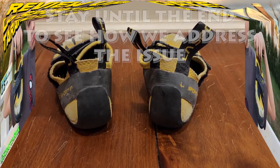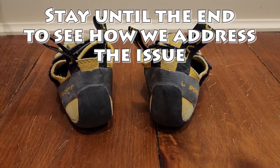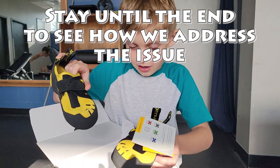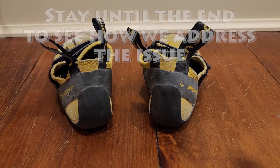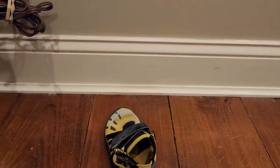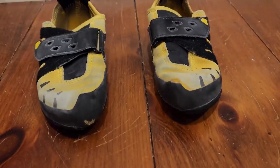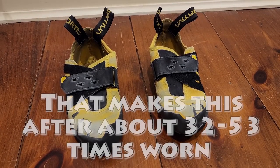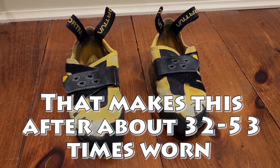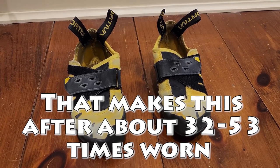Here we are just over two months since we announced Scratch Rick's new shoes, because he had taken a much bigger interest in climbing. We're here to give you an update. Scratch Rick does climb often — he climbs three to five times a week — so these shoes have been heavily used in that short amount of time.